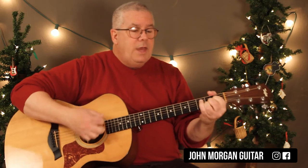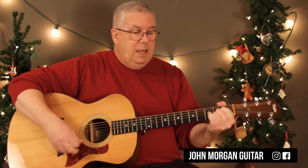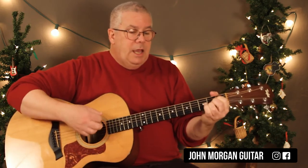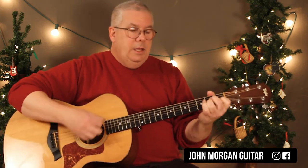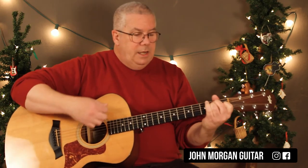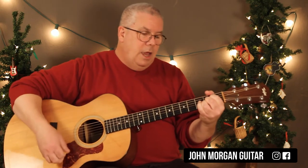And then E. The Monica part is E twice, A twice. D, E, A. And then A, E, A. D, E, A. D, E, A. D, A, E. And then E, A, E, A.